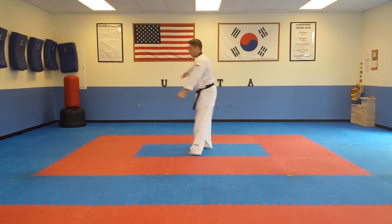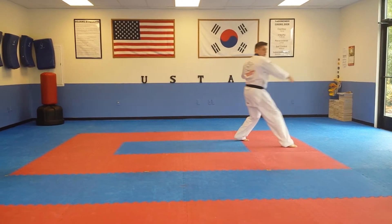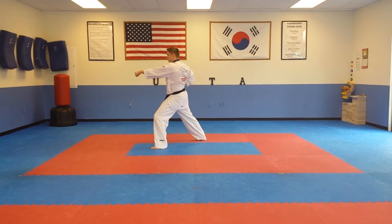Hiya! Seventeen. Eighteen. Nineteen. Twenty. Hold on.